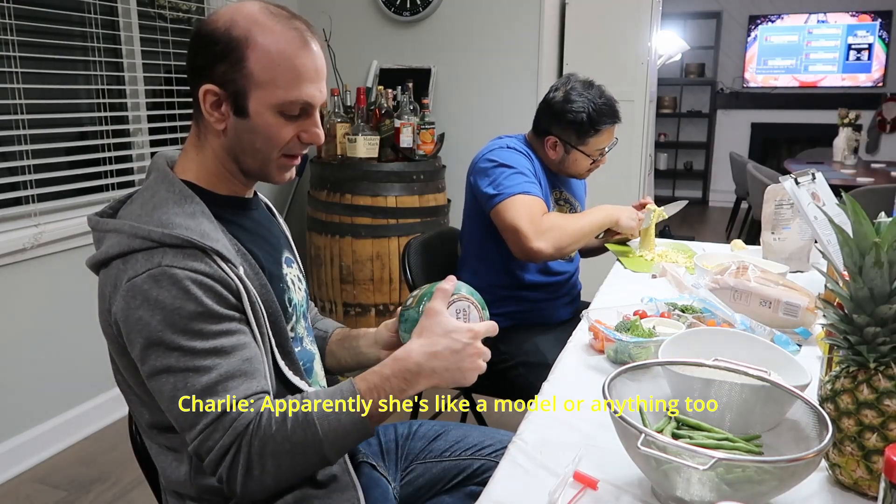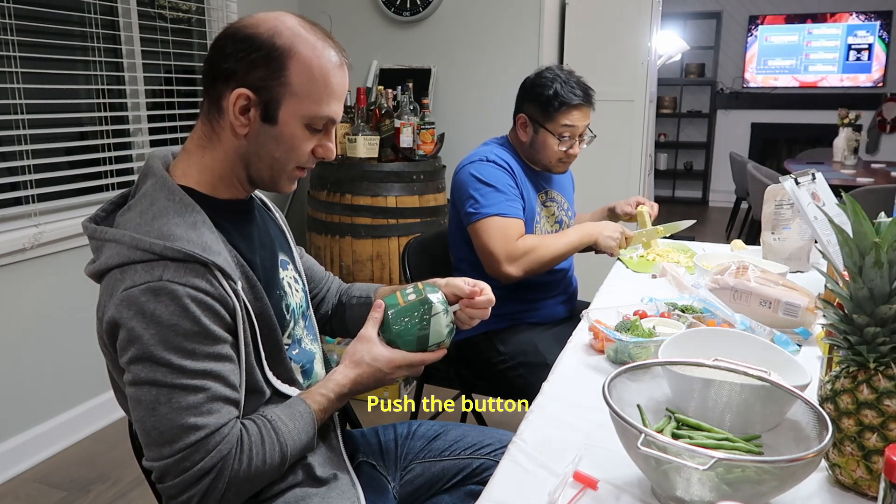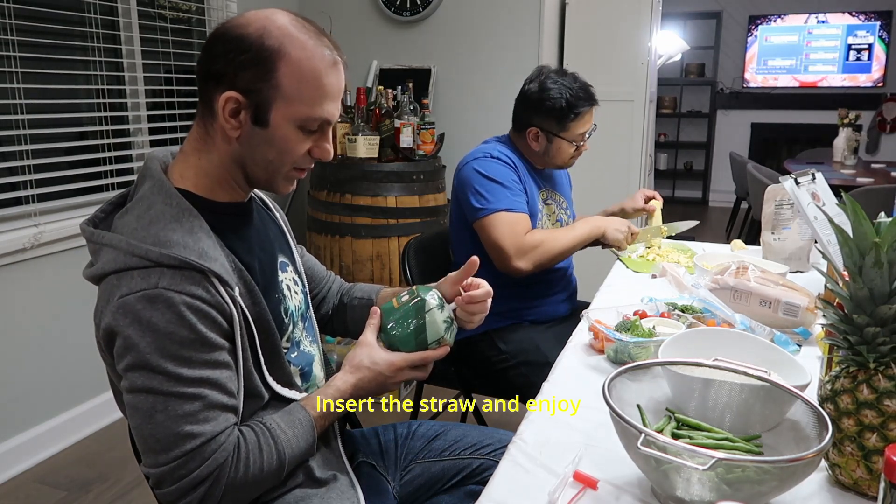Apparently she's like a model and everything too. I wouldn't be surprised. Flip over, push the button, tear the label, insert the straw and enjoy.